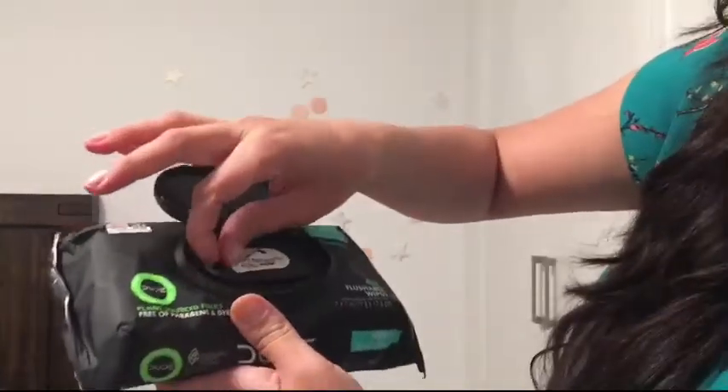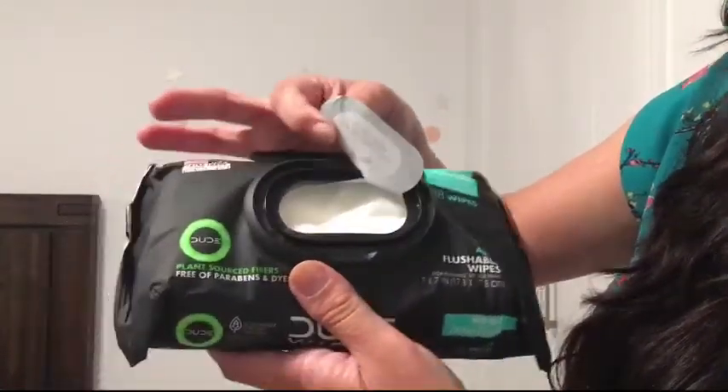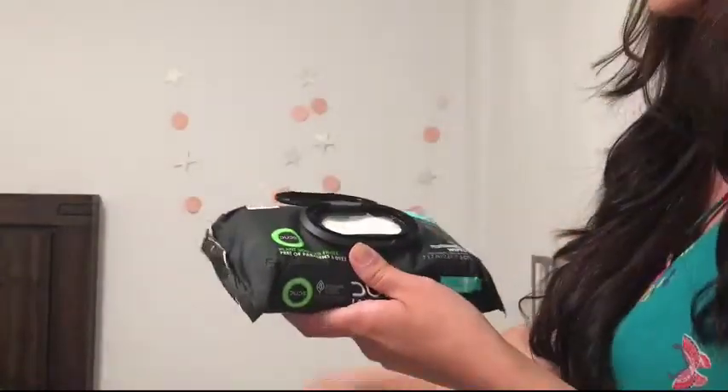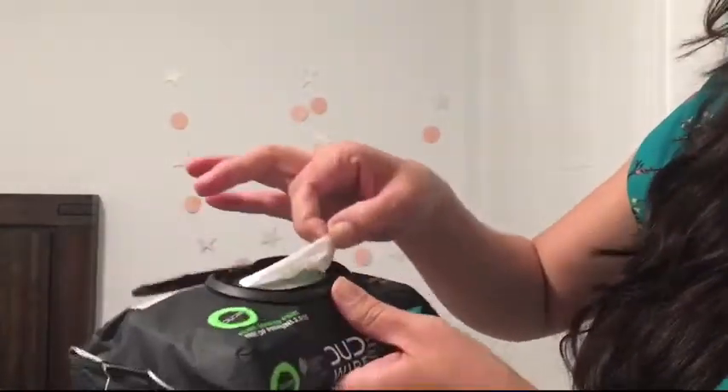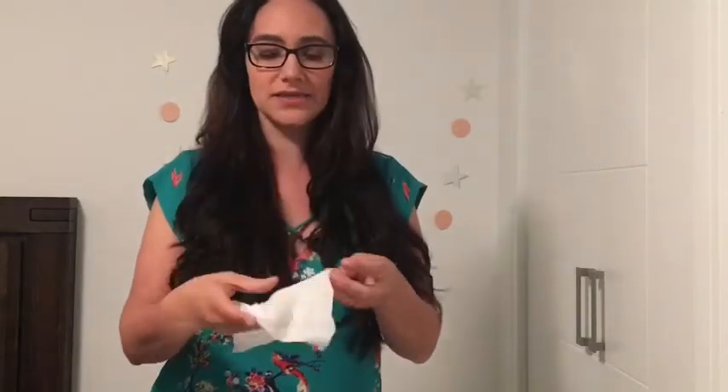So you remove this paper. Let's see how they smell. They're really good. I like them. They're for guys, but he needs to smell good, you know, for me. So if I like it, then it's approved.